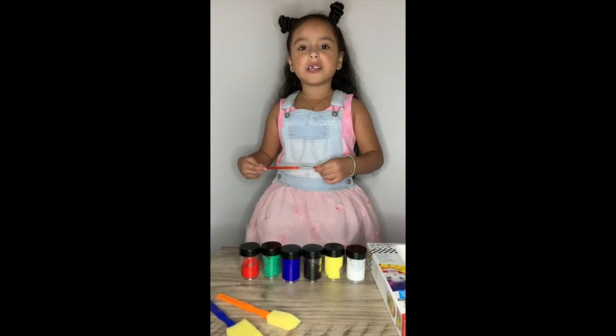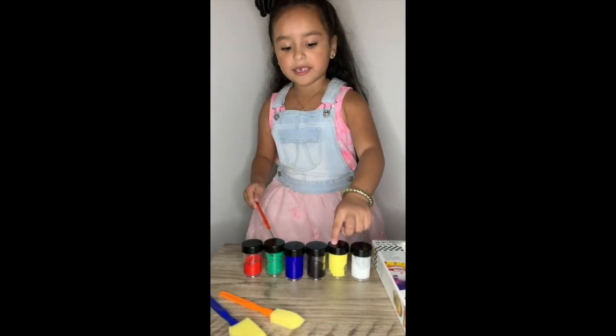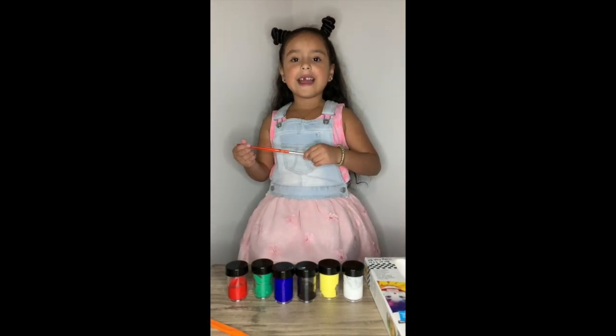These are the colors I'm going to use to paint my face: white, yellow, black, blue, green, and red. Yay!